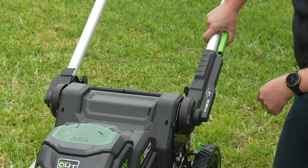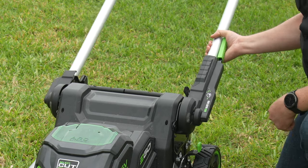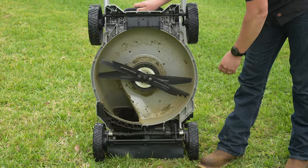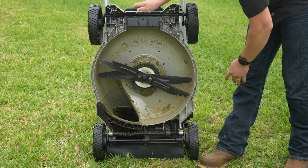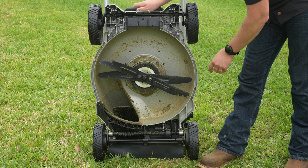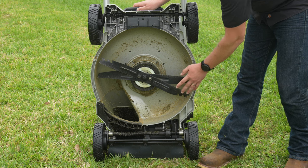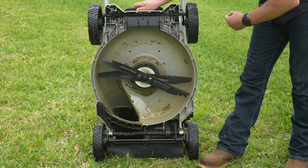Back here, we've got our handle height adjustment. This has two positions, or you can take it all the way to the front, which allows you to stand the whole thing up. Under the hood, we have dual blades — this is part of Ego's Select Cut system. This mower comes with a high lift blade, a mulching blade, as well as an eco blade. Right now we've got the mulching blade on there, and we've had pretty good success with it so far. Ego's always been pretty good with their mulching.